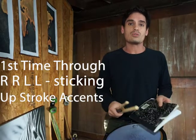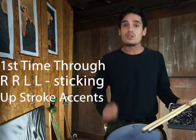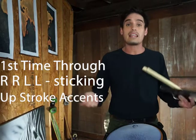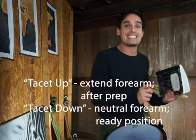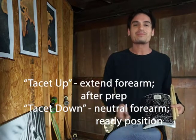This will lead to tap strokes and up strokes. What you do after the note gives it its characteristic definition. Tap strokes stay at taps, and up strokes — we're going to be lifting and ending in an up or tacit up position.